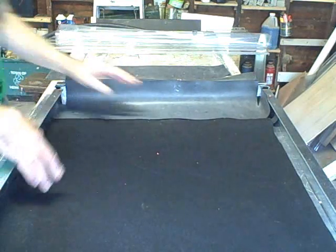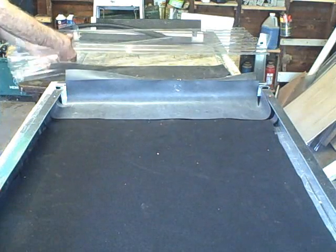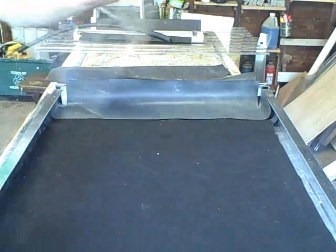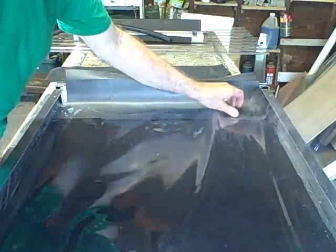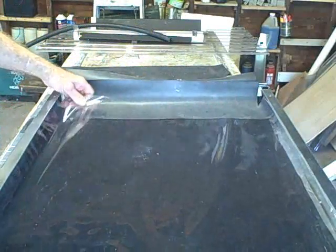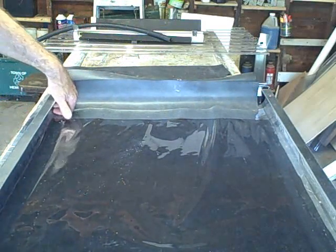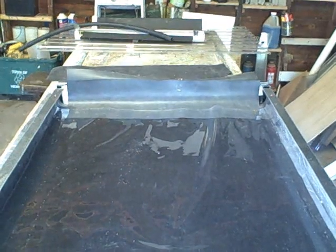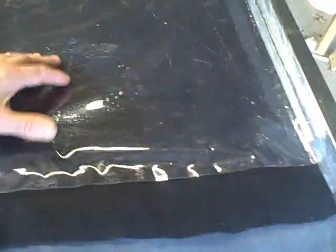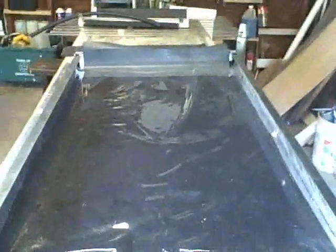Next thing is the mylar inner film — that goes right on top of this, just like this. Now you can see there's a little gap here on the bottom, so we want to make sure the water is all contained. We're going to have to put one more bib on the bottom.